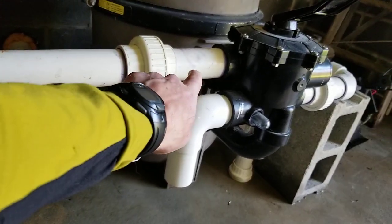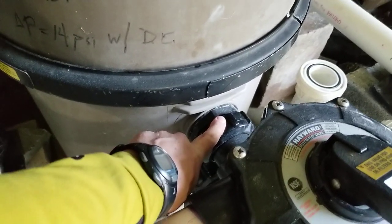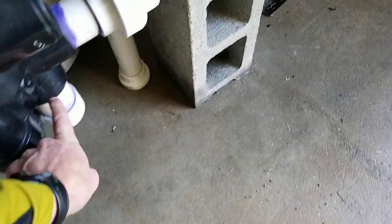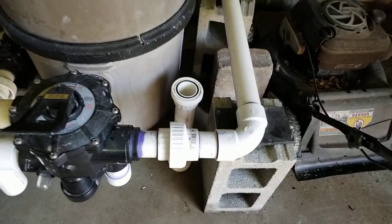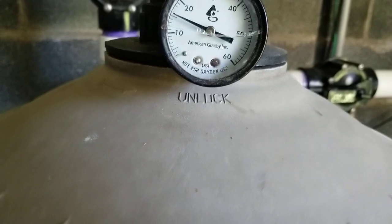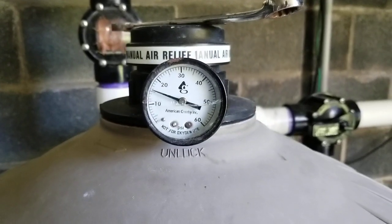Normally water comes in from the pump. I'm pretty sure it goes in the top here, goes through the filter, comes out the bottom, back through this valve, and out through the outlet side. Right now I am in filtration mode. You can see I have a pressure on the inlet of my filter of about 15 and a half, 16 PSI.